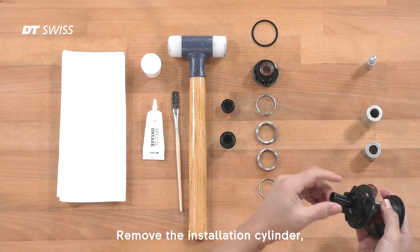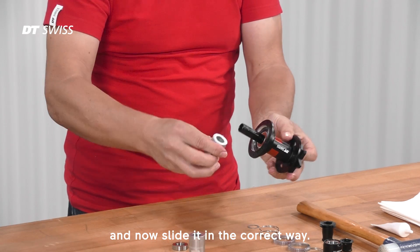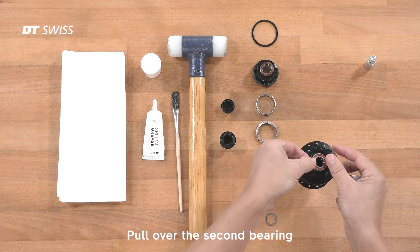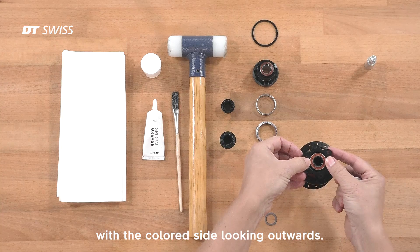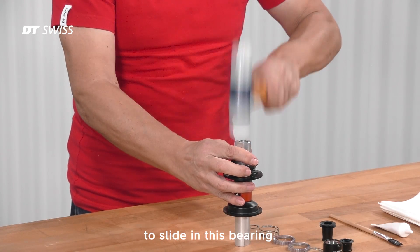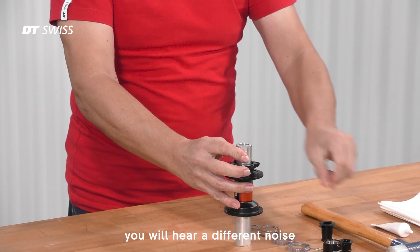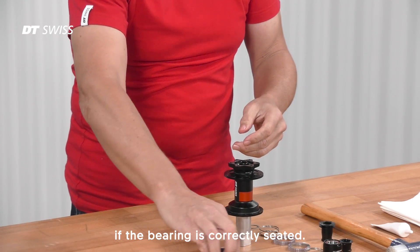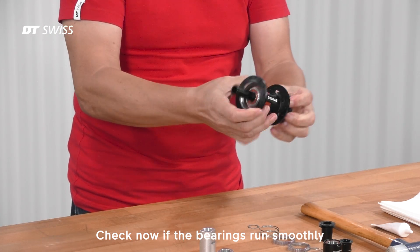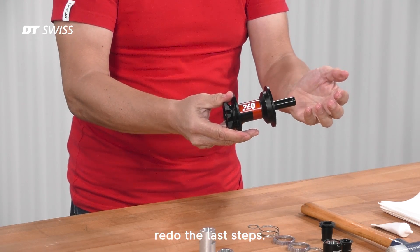Move the installation cylinder, remove the axle and now slide it in the correct way. Pull over the second bearing as well with the colored side looking outwards. Use the second installation cylinder to slide in this bearing — again, you will hear a different noise if the bearing is correctly seated. Check now if the bearings run smoothly and if there is any play. If there would be any play, redo the last steps.